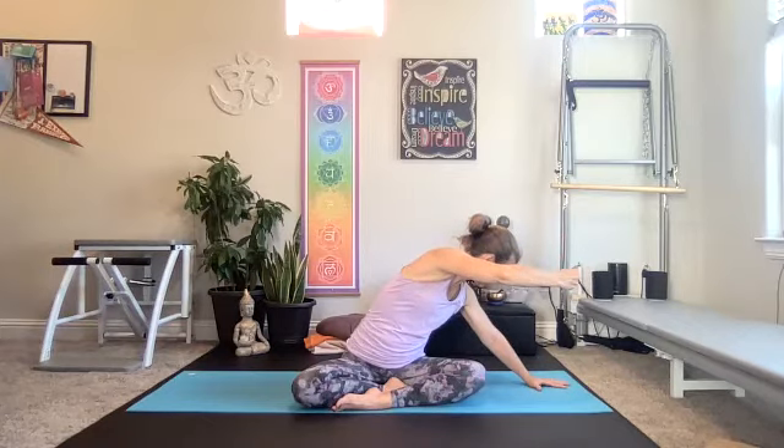Give it a nice little squeeze, and then opening. Slowly come up and just gentle — just a little sway side to side.